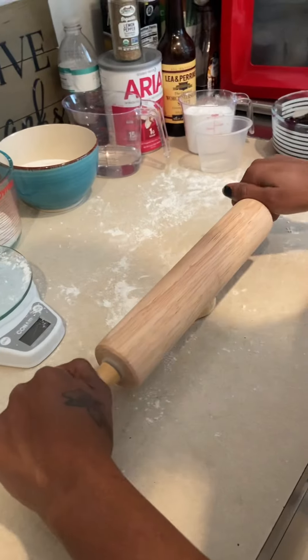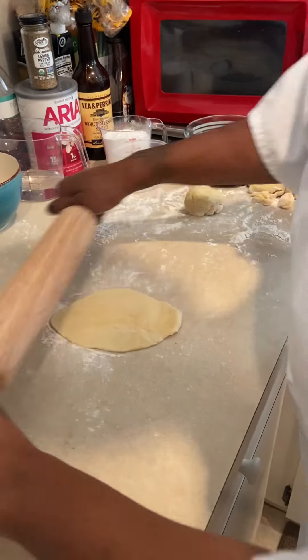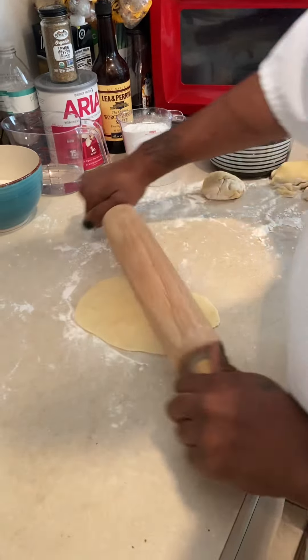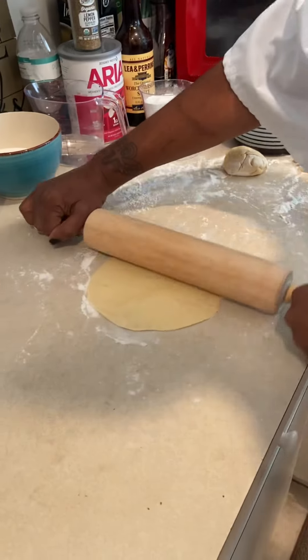Now we're going to do two bear claws. I'm going to go ahead and roll the dough out. I'm going to try to roll it out to like a square, as much as possible.